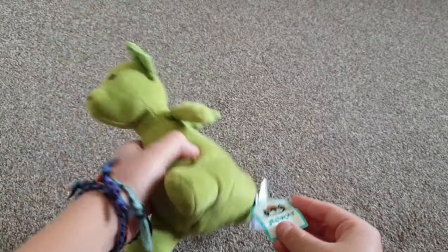Hello everybody, welcome back to my channel. Today I'm going to be doing a Jellycat haul, so let's get started. All of them are made by Jellycat.